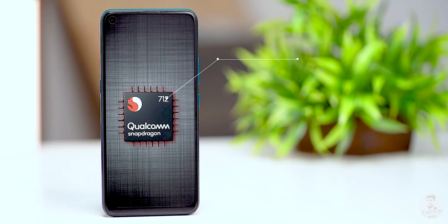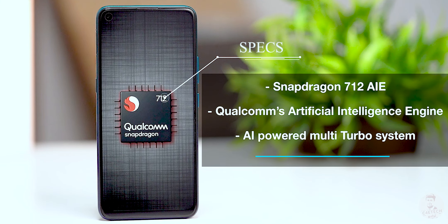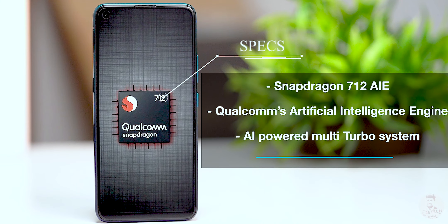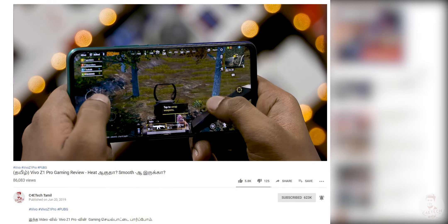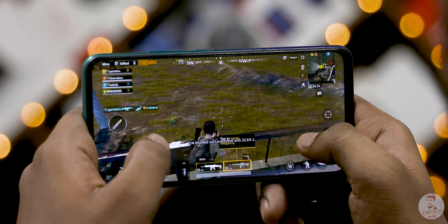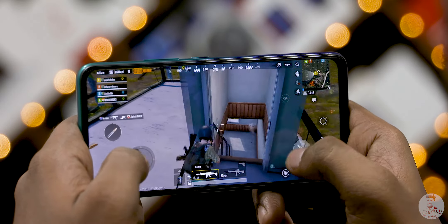This is a chip. Vivo uses a Snapdragon 712. This is a small mid-range chip — Snapdragon 710 plus AI features. The 712 has performed quite well. If we run the games, it's easy to run. There are no thermal issues and no heating issues, no throttling.